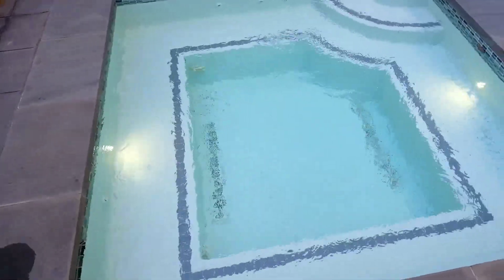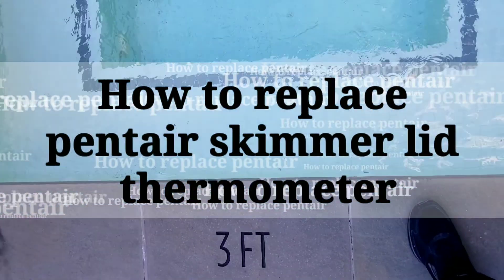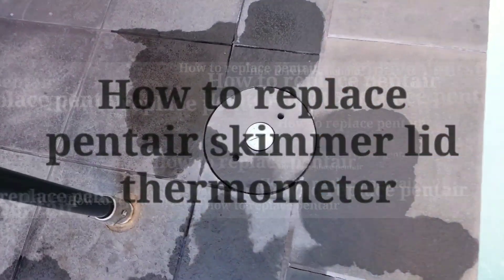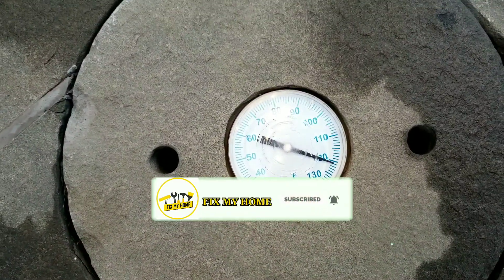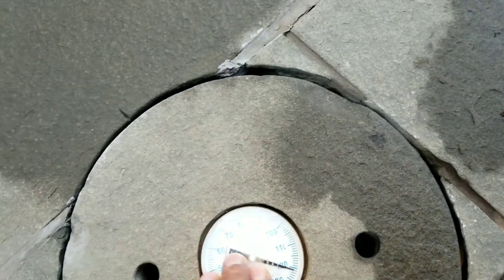What's up guys, I'm Shang, welcome back to Fix My Own channel. Today I want to show you how to change the pentier ischymal lead thermometer. As you see, this Jacuzzi — the boiler went out. I have another video you can check out. It doesn't have a boiler, so it should be cold, but it's showing 120. So the thermometer is not working. Let's do it.